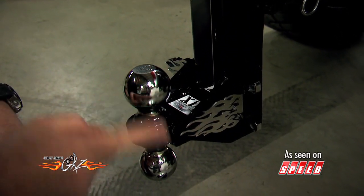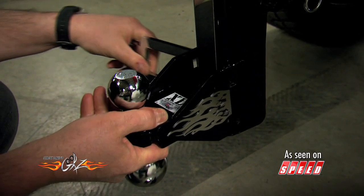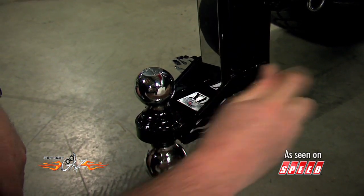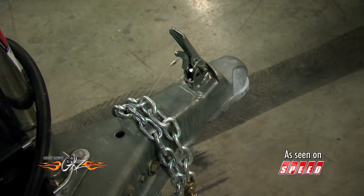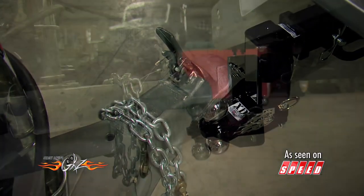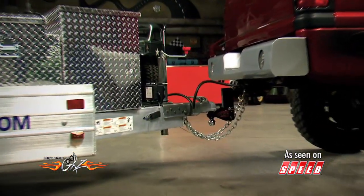Now if you need a different size ball, all you have to do is pull the pin and turn it over and you're ready to go. These options and adjustability allow you to match the trailer to the tow vehicle perfectly for a connection you can trust. And that's important when you go hunting a new project.